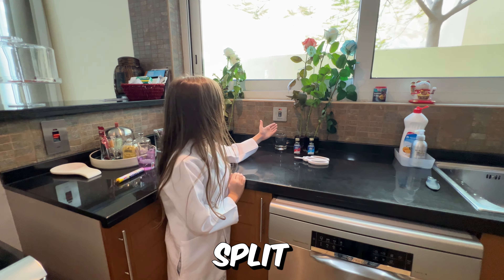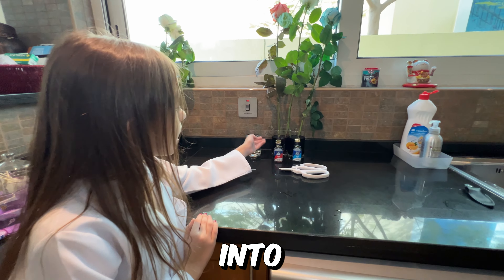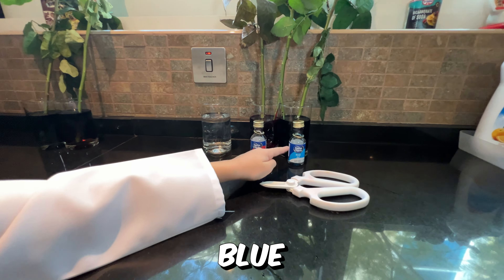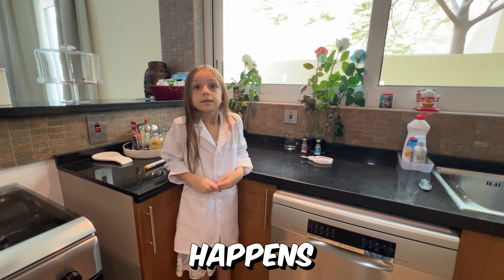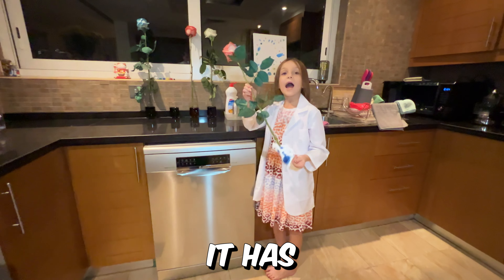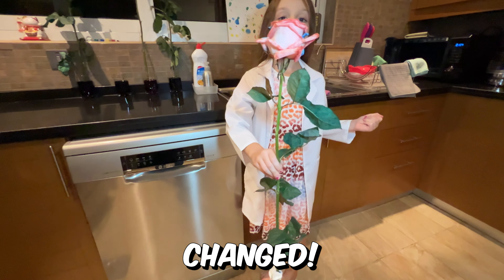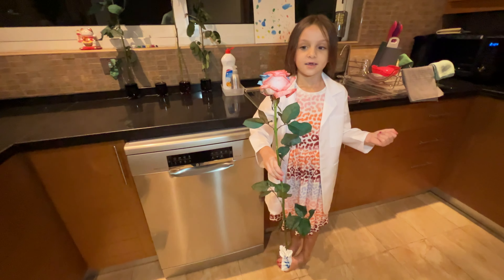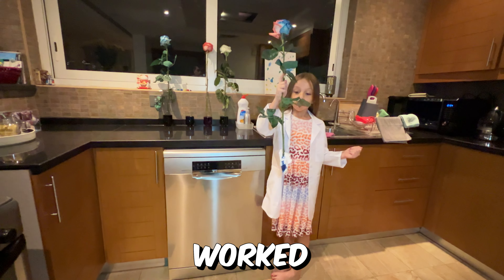We have split the stem, as you can see, into two parts. We put one part in red and the other part in blue. Let's see what happens. In some time, it has successfully color changed — the experiment worked!